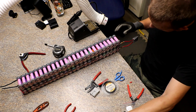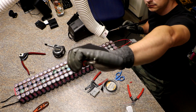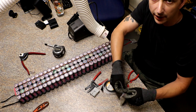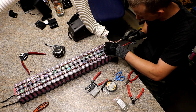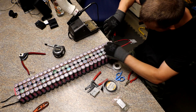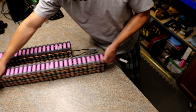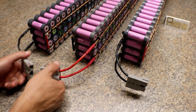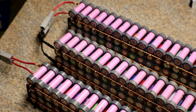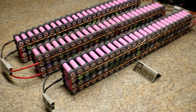I just broke some fuses doing that. Good thing I have about 800 more.